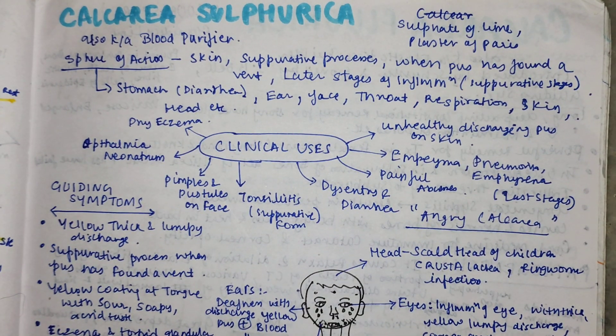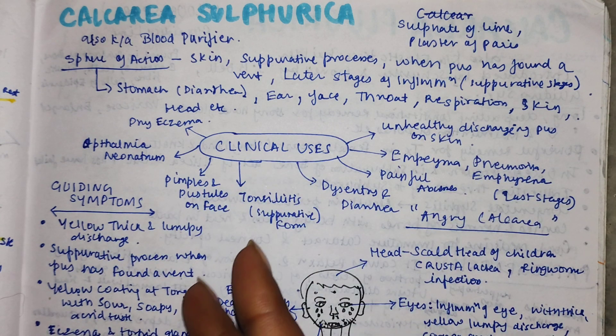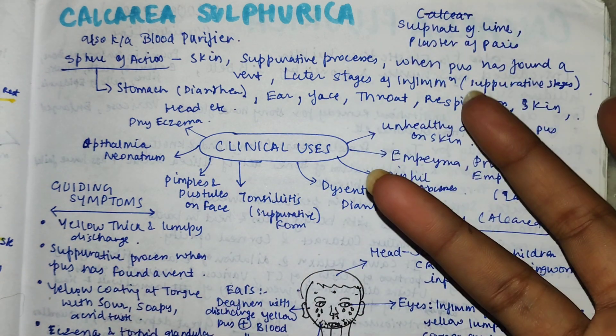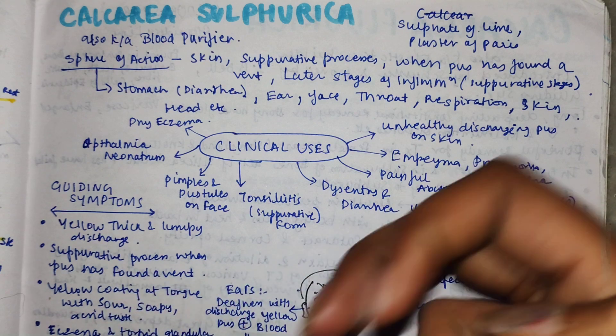Today we are doing a new remedy called Calcarea Sulfurica, a homeopathic remedy which is very useful. First we will see a brief about what it is given for, and then we will see all the particulars in detail. Calcarea Sulfurica has a calcarea component and a sulfuric component with similar and peculiar features. The sulfuric compound means the thermal reaction will be hot.